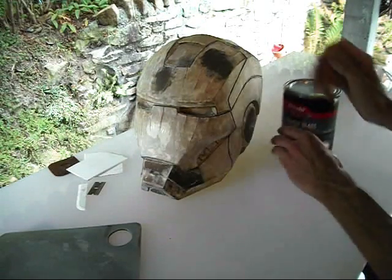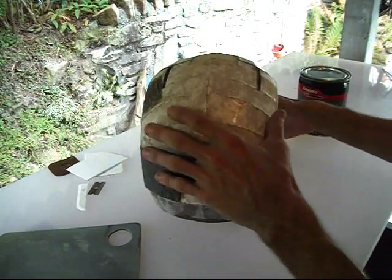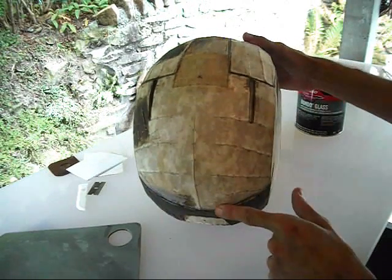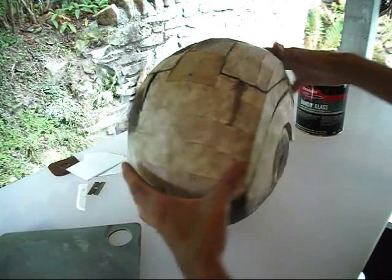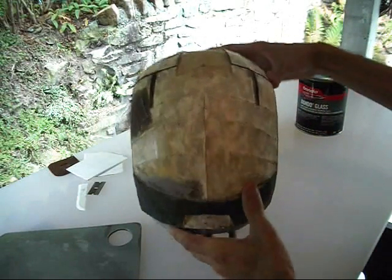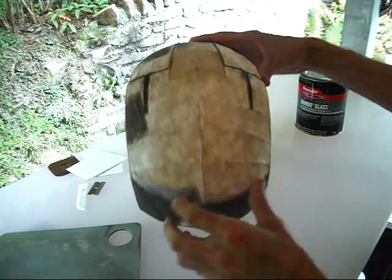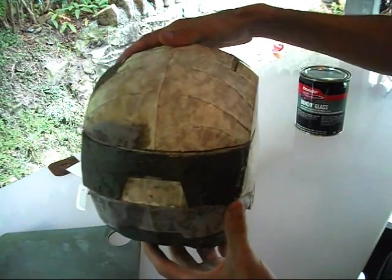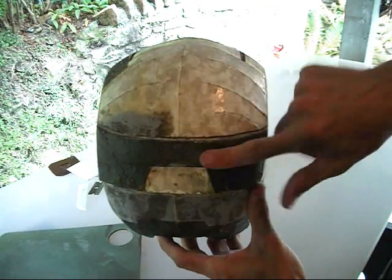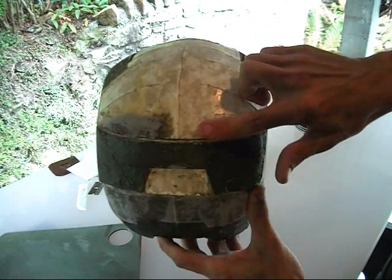Your project can really get out of hand if you just start smearing Bondo all over this whole thing. So I'm going to get a little bit mixed up. I think I'm going to work on this back section, probably from here back to the back and all the way out to the sides. I'll stop along this line, stop at the front, stop at my detail lines.